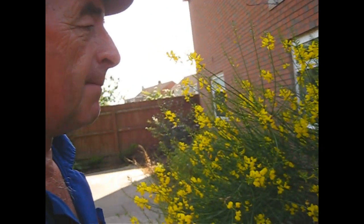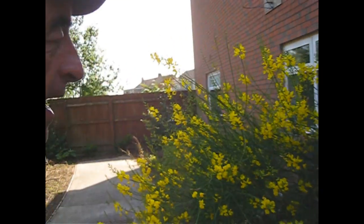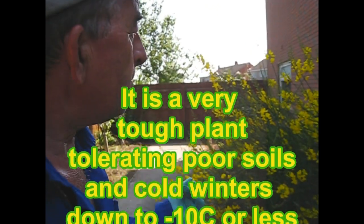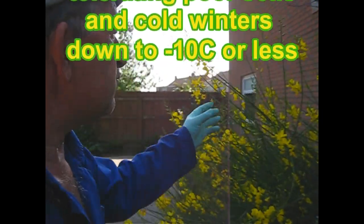Now I mention that because actually it's very easy to trim this and to tidy it up. I'm going to do that when it's finished flowering, but just look at all these flowers. And in case you hadn't guessed, this has got a lovely perfume — really hard to describe, it almost reminds me of bubblegum, the smell of this shrub.